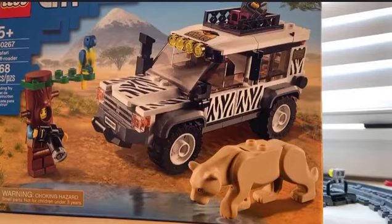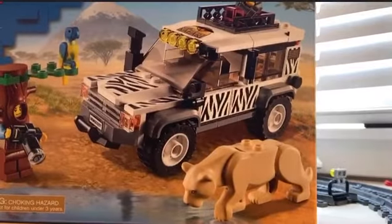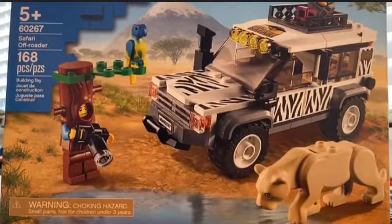Okay guys, we're going to be building this safari set right here.